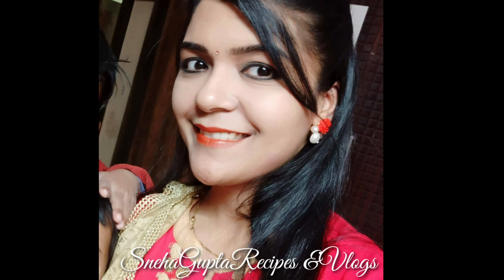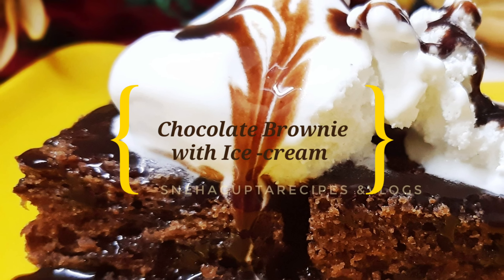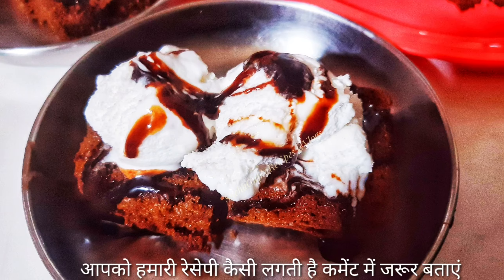Hello everyone, this is Neha Gupta Recipes channel and today we will talk about chocolate brownie with ice cream, because this is a very simple recipe. If you like the recipe, please like and share it with your friends and family.